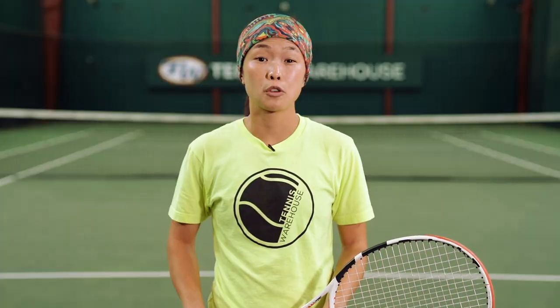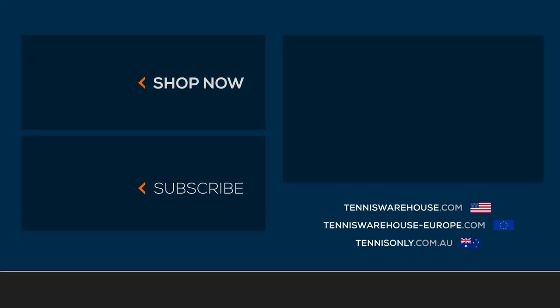Thanks for checking out this drill. For more drills, head to TennisWarehouse.com. We'll see you next time.